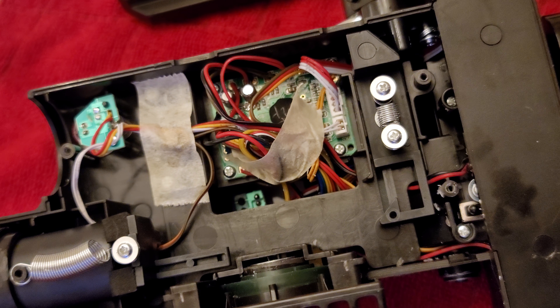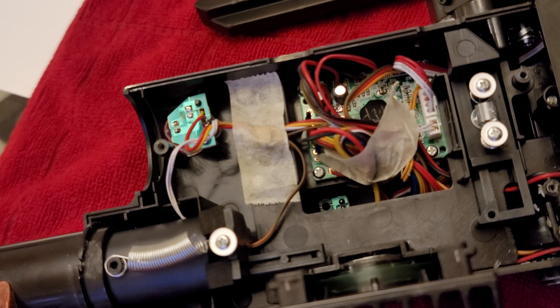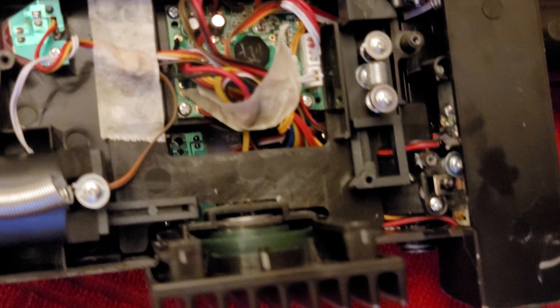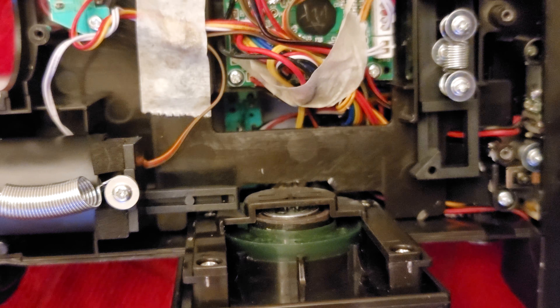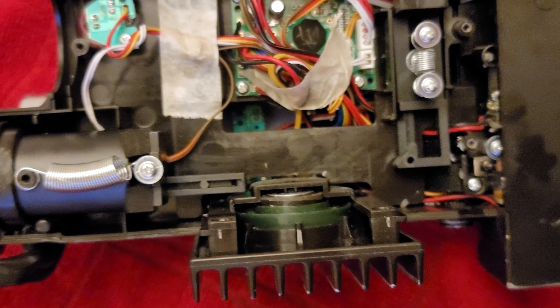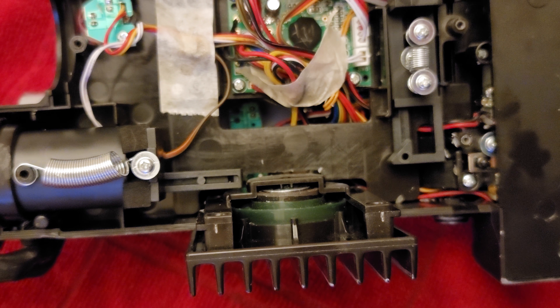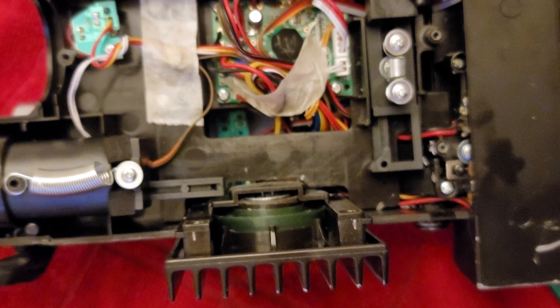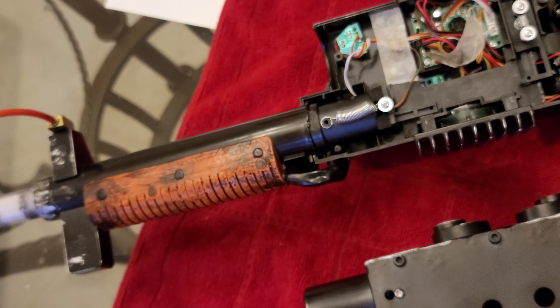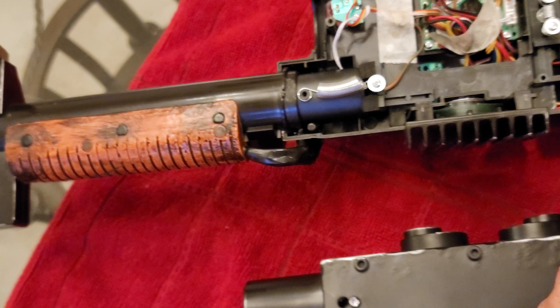Inside you'll see a bundle of wires, some circuit boards, different boards for the lights, and there's actually a lot of room in there. There's some opaque plastic — that's the vent light cover. For right now we'll talk about the barrel.